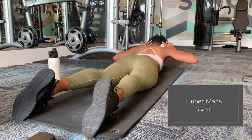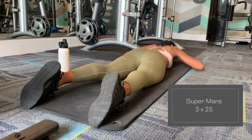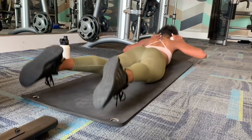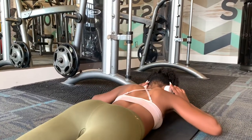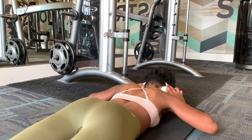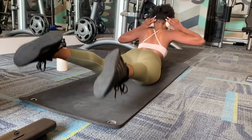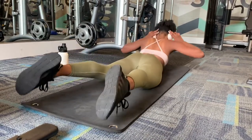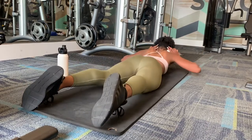These are definitely the holy grail for getting that line down your back. You just have to make sure that you're squeezing at the top before you go back down. This helps with your lower back mostly — since my hands are behind my ears, it concentrates on that area. It really helps with definition on your lower back. Just make sure that you squeeze at the top.